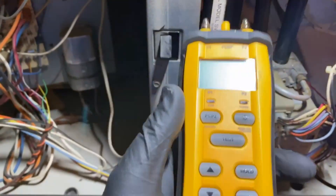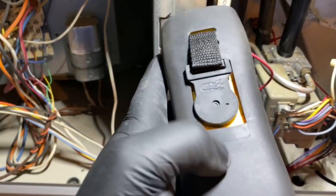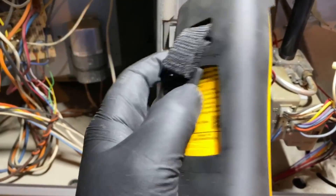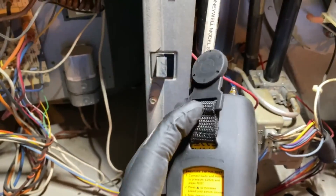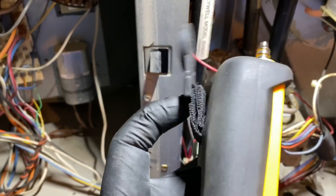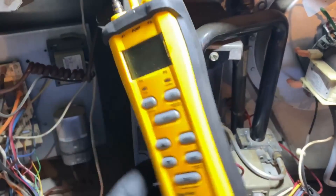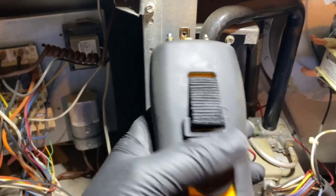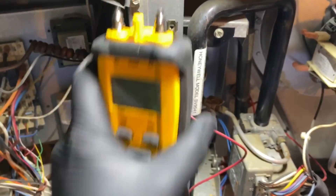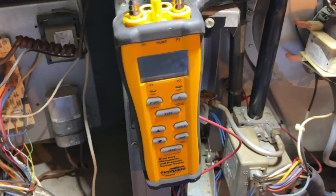It's pretty rugged, built just like the other one. It's got a rubber cover, and underneath is the battery compartment. It's got a magnet on it, which is the best thing about Field Piece tools, and it's on a little strap which makes it so much easier to hang and move around. I prefer this over ones with just a flat magnet on the back.